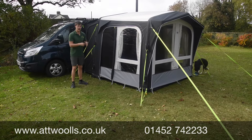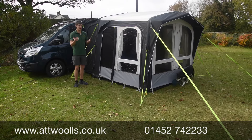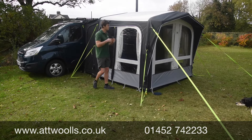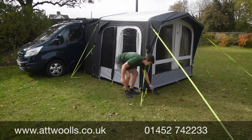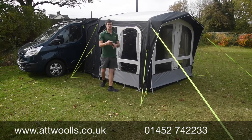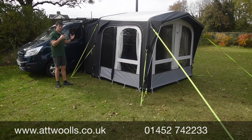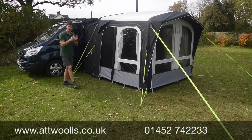This is the Dometic Club Drive Away 261, or as it might also possibly be known, the DTK 261. What we've got here is basically a driveway awning in Dometic's range, designed for small camper vans - it's almost like a merge of a caravan awning but with the flexibility of a driveway.